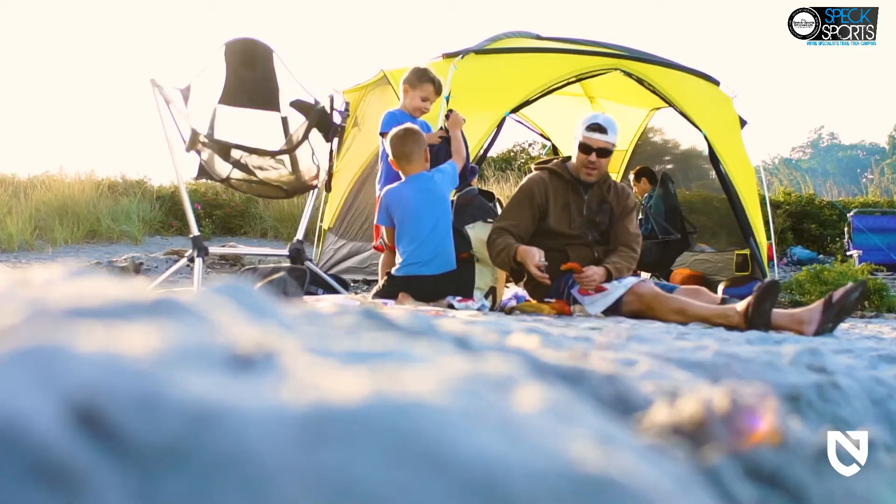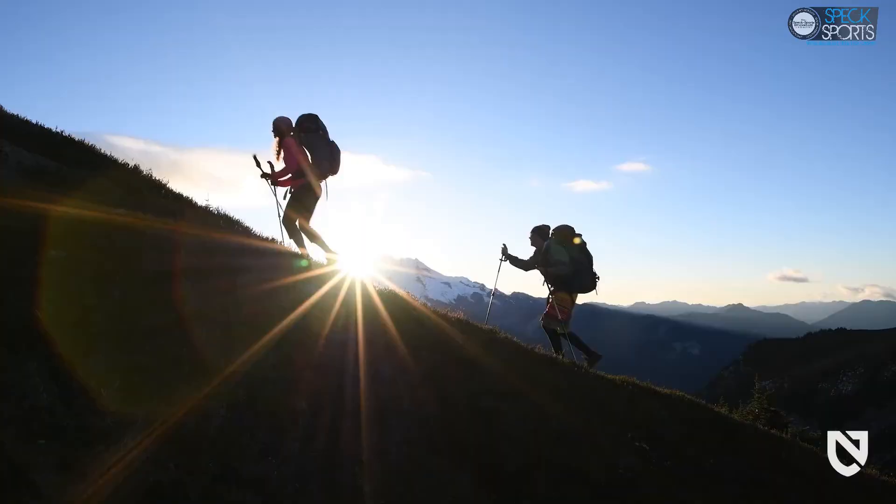Like all Nemo products, your Moonlander comes with a lifetime warranty, so it will last you through years of adventures.